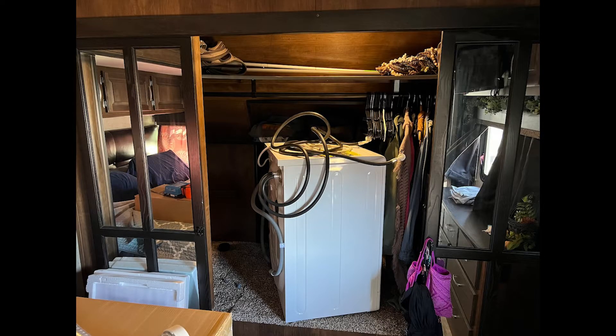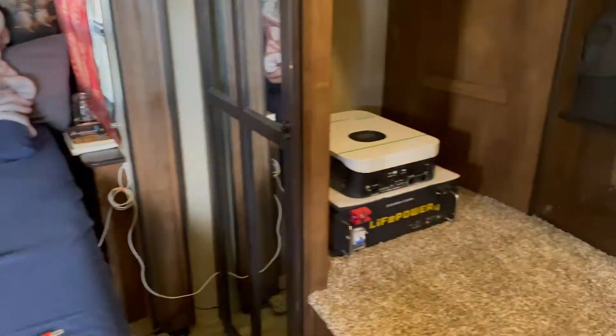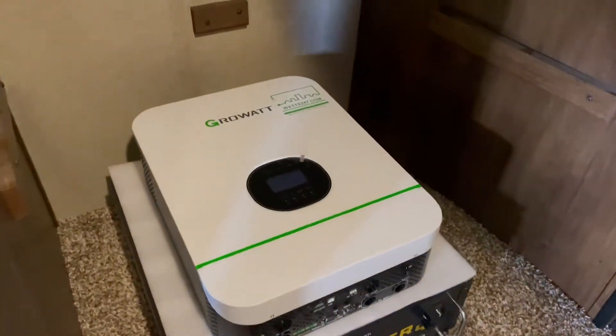We removed the washer dryer to make room for the battery and the inverter. We laid out the parts on the bed and preliminarily set up the battery and the inverter.